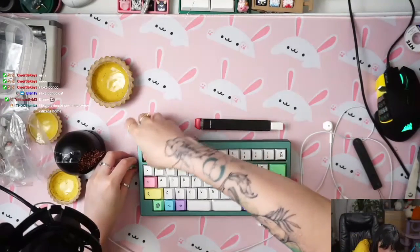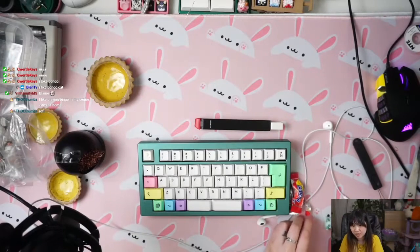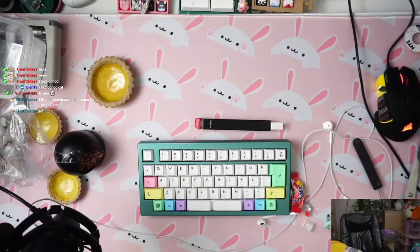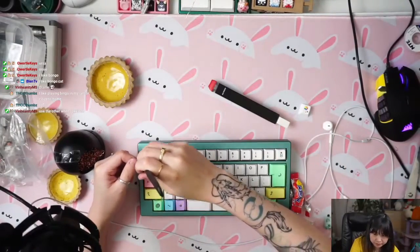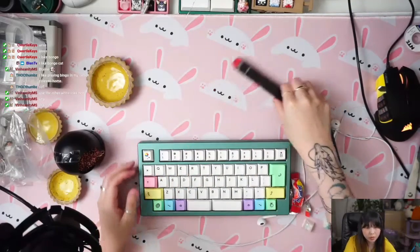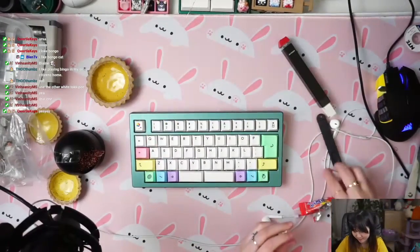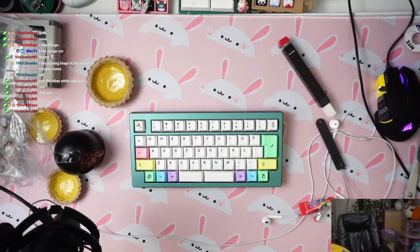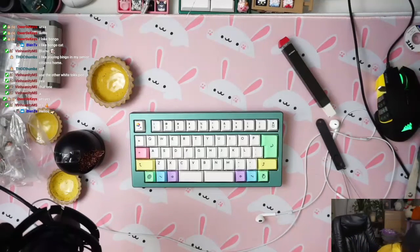What do you think — white toki, rainbow colors to match the rainbow keycaps? Or if you would like a darker color we could go with this one. Oh, what do you think? That one, right? That's the winner. That's why tokis are so good, they're so versatile.